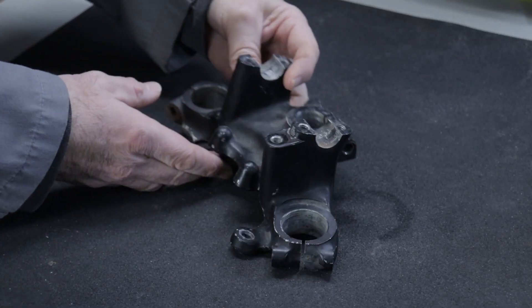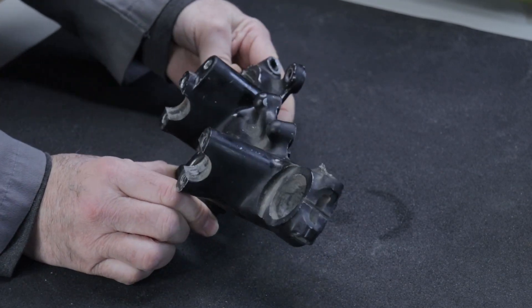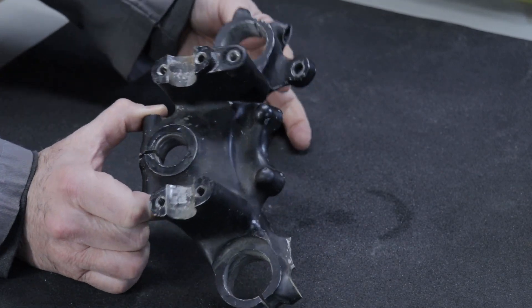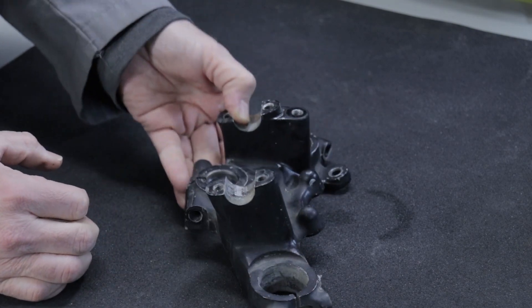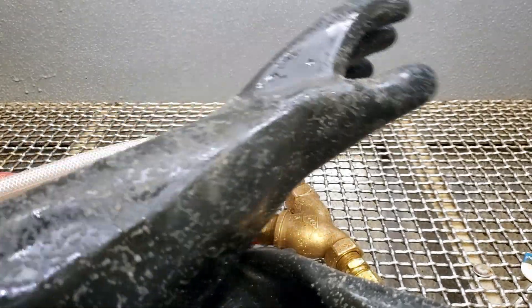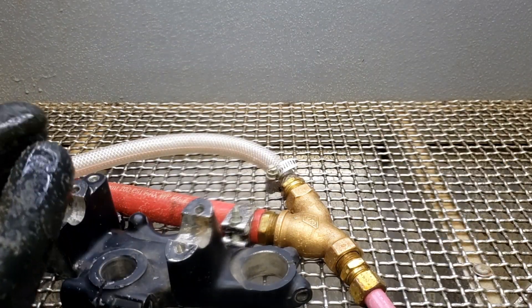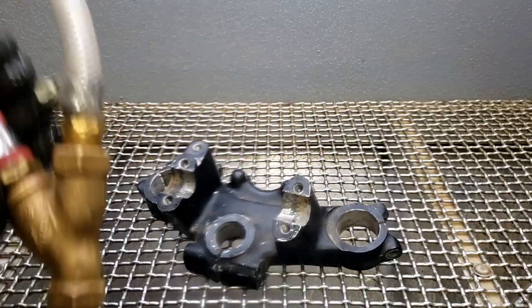We are ready to go. This is what we're going to be vapor blasting today. I'm not sure how hard it's going to be to get this paint off, but we're going to give it a go and see what she looks like afterwards. Everything's ready — we've got full pressure on the compressor. I'm going to fire the pump up here in a second and we'll get started.